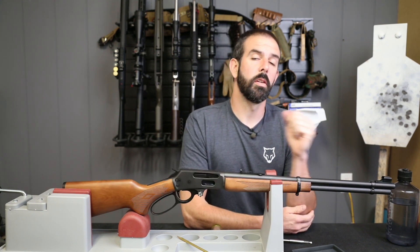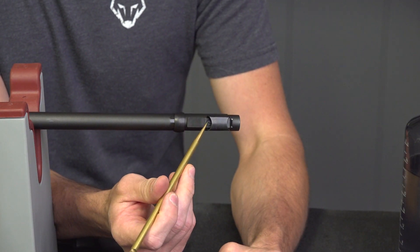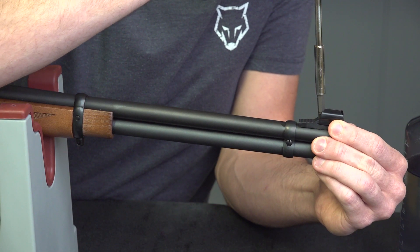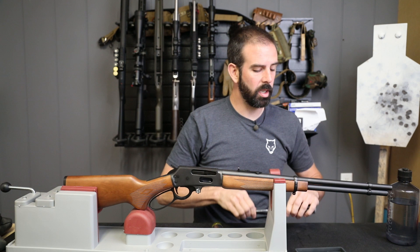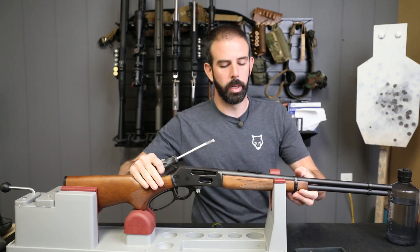The first thing I'm going to do is remove the front sight. As you guys can see there is a single screw retaining my front sight, so I'm going to flip the rifle up. This bit just fits in there so that I don't have to remove the front sight hood. I'm going to set the sight and sight hood in my parts tray. Next up I'm going to switch out bits and remove the barrel bands.